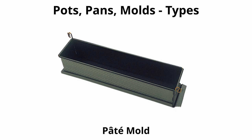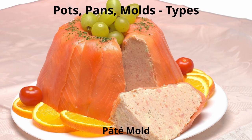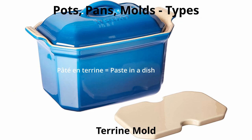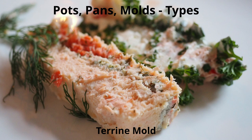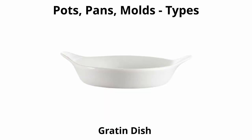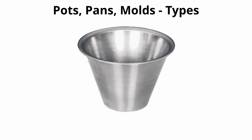A pâté mold is a deep rectangular metal mold with hinged sides to facilitate removal of the pâté — it comes in a variety of shapes such as oval and tubular. Tureen molds are used for pâtés and tureens, may be oval or rectangular, and have a lid. Traditionally made in earthenware, they may also be made of enameled cast iron. A gratin dish is a shallow oval baking dish made of ceramic, enameled cast iron, or enameled steel. A soufflé dish is a straight-edged round dish in various sizes, used for making soufflés.